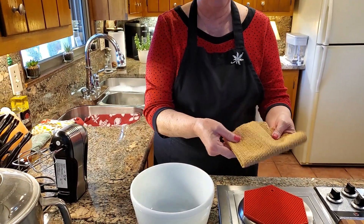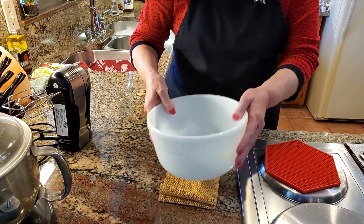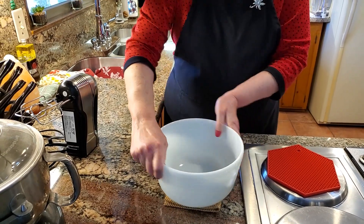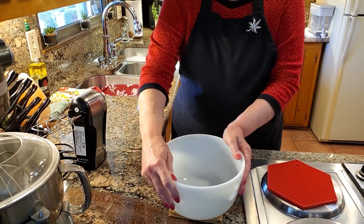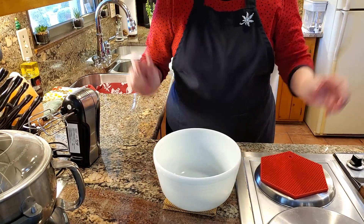So I just fold this to whatever size I need, and I put that under here. And look — it doesn't slide, it doesn't move around. Of course right now I'm forcing it, but it doesn't slide. It's perfect.